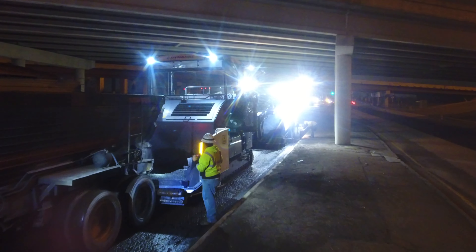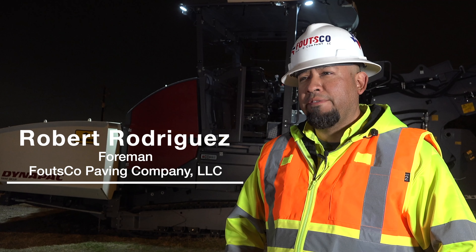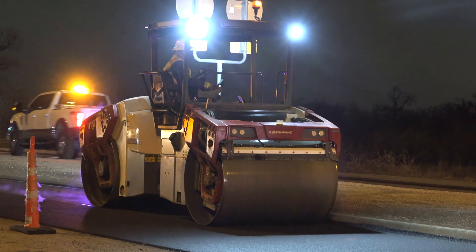We're doing a two-inch mill and overlay. We have a total of five lanes to pave, so we're doing about over half a mile.